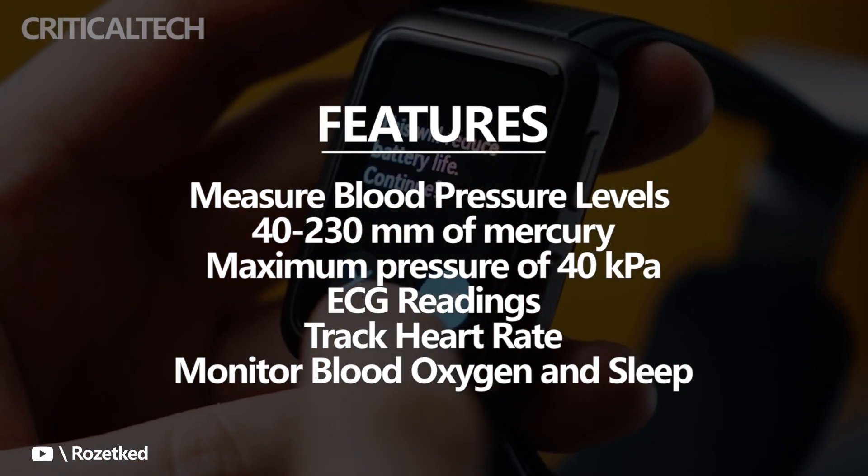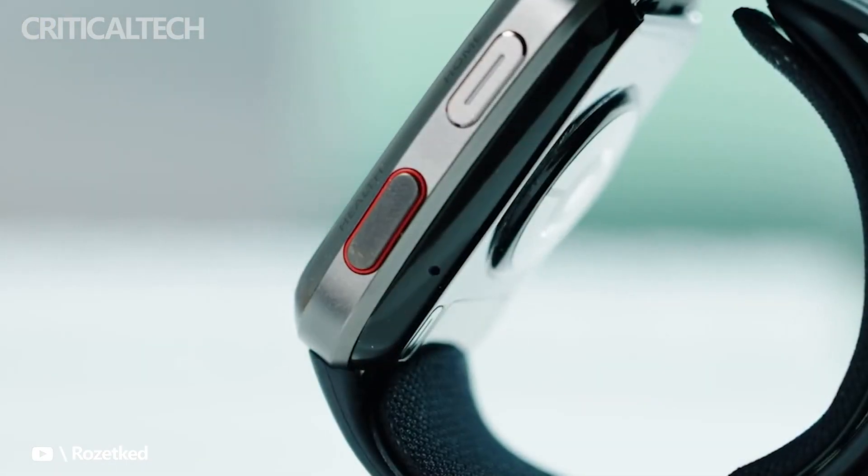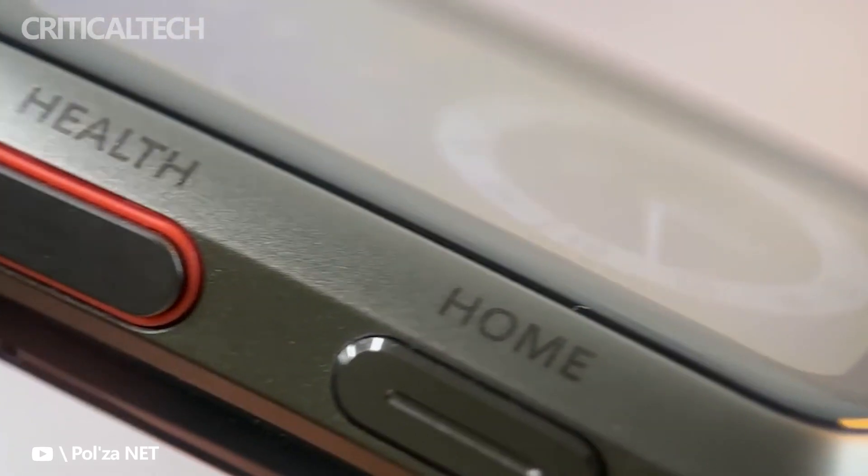Huawei claims the Watch D is the culmination of seven years of R&D. The Huawei Watch D measures more than just blood pressure — this smartwatch can also provide ECG readings, track heart rate, and monitor blood oxygen and sleep.